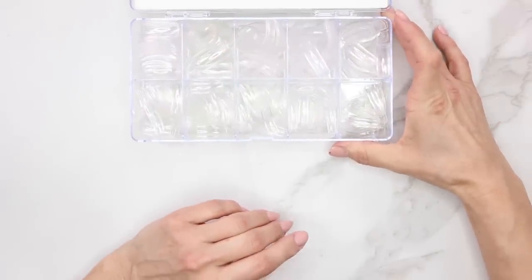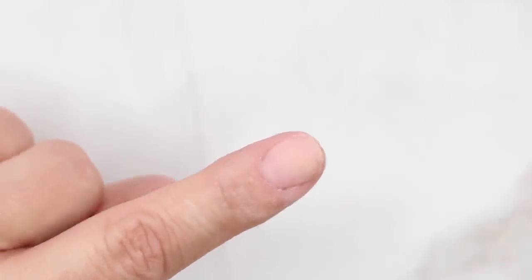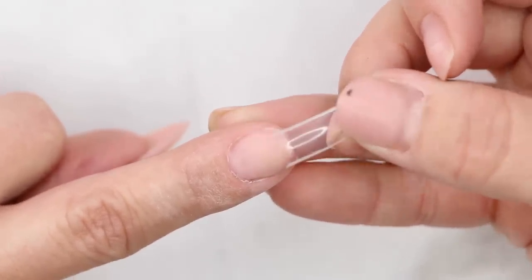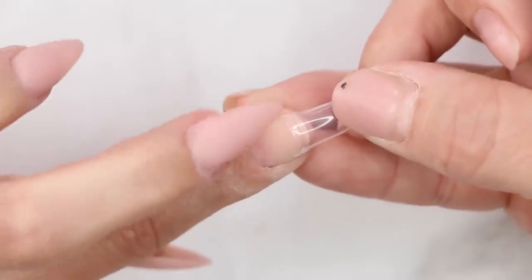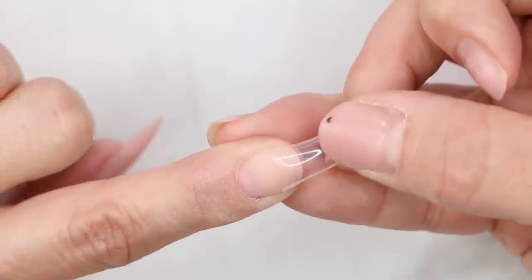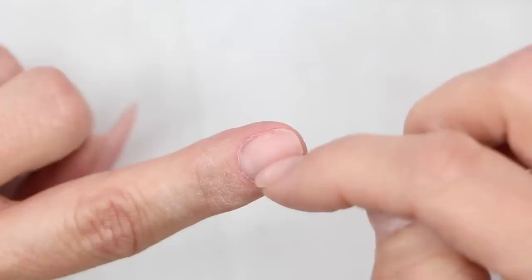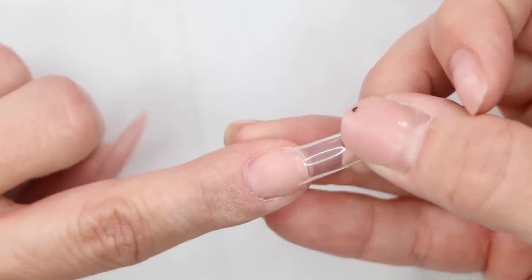Next we're going to grab our tips and make sure we grab the right size. Let me show you a couple of things that can go wrong. The number one mistake I see, especially if you're first starting out, is grabbing a tip that's too narrow — we force it down onto the nail so it fits side to side, but you're relying on the glue to hold that. Eventually it's going to break down and the tip is going to release. That's why you'll often see an air bubble right in the center — that's separation of the tip from the product.